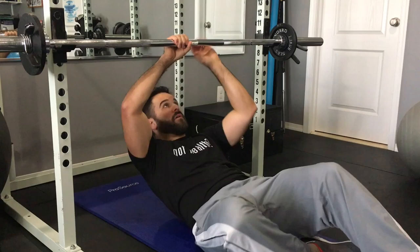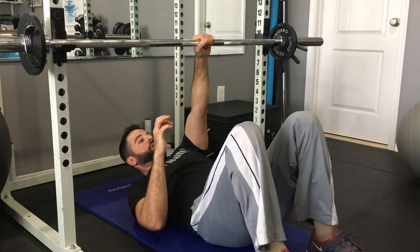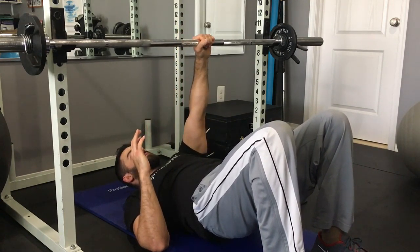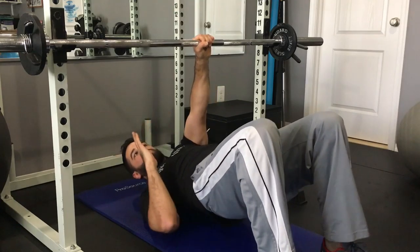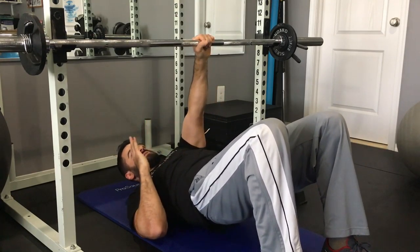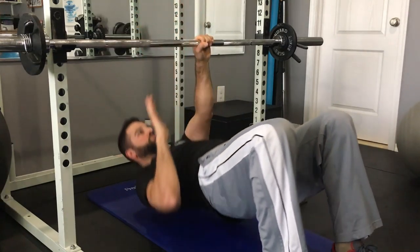A more advanced version is to do it single-arm. If you're already pretty advanced and want a little more challenge, you reach up with one hand, come up, and let that shoulder drop toward the ground so you actually have a little bit of rotation. Then you switch sides. I did that variation — five reps on each side for one of my rounds.